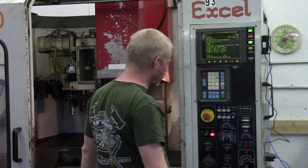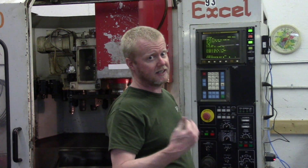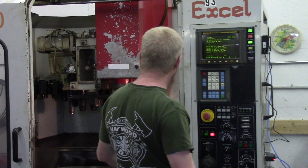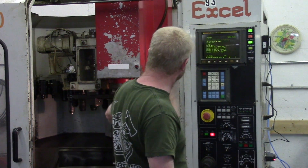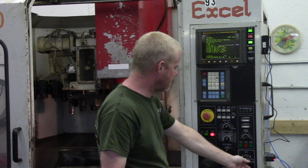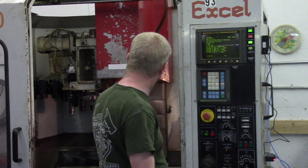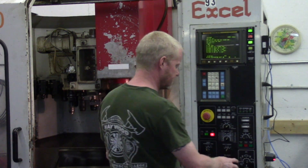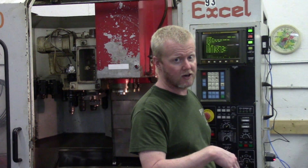So the first thing you notice, we've got a big hole. We're going to go over to jog, which on this machine will actually enable the ATC controls on the front panel. Right now it's expecting that chuck to release — that's the next step. Next, I'm going to flip the drawbar out of the way. So I've locked the drawbar back, and now I'm actually just going to push the tool back into the carriage and let the program continue.